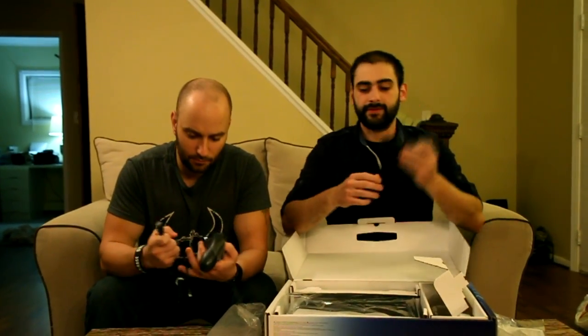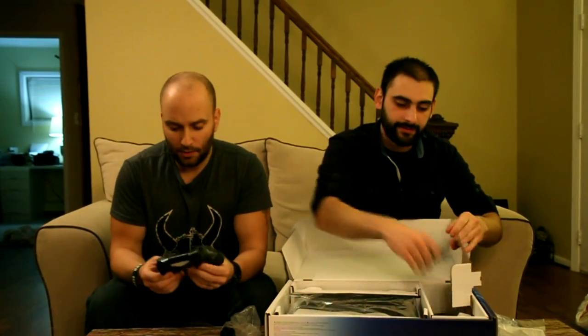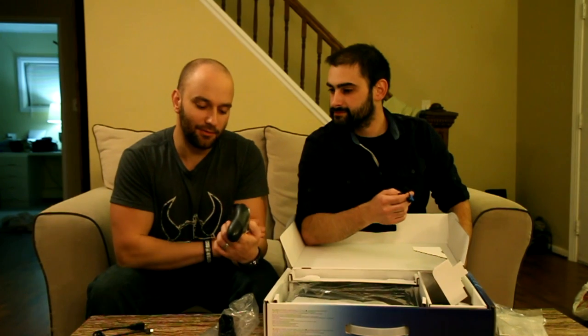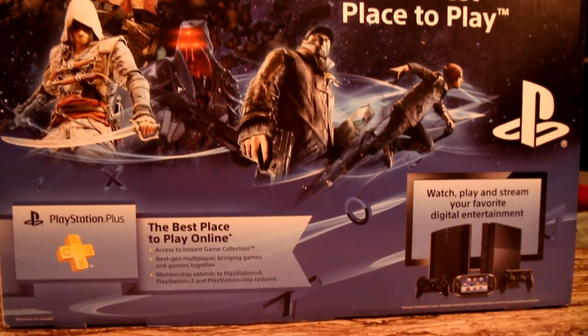We also have the power cord. Worth mentioning that this is actually a universal adapter, like the same as your cell phone — it's not USB 2.0 anymore. So that's very interesting that they're streamlining to one more adapter. It also comes with a pair of earbuds that plug right into the bottom of the controller. And it comes with an HDMI cable — no more component cables.